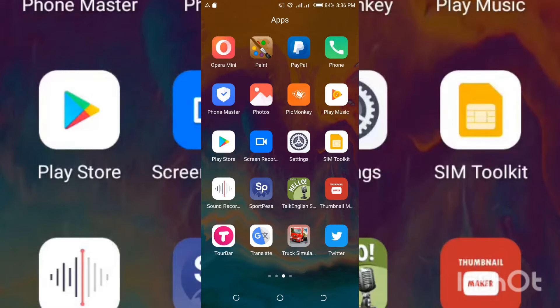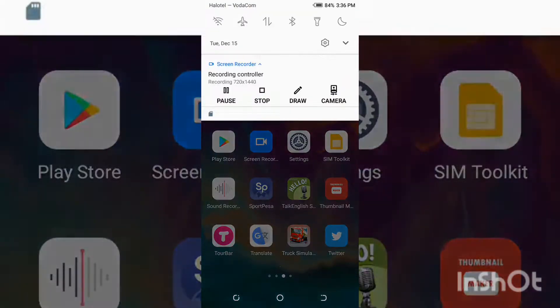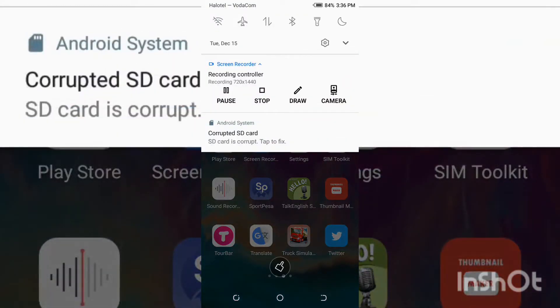There are several options to fix your SD card, but I'm going to show you only one option. I hope it will fix my SD card and yours, so stay with me. When you insert an SD card on your Android device, in the notification bar you'll see a notification which says 'corrupted SD card' or 'SD card is corrupted.'